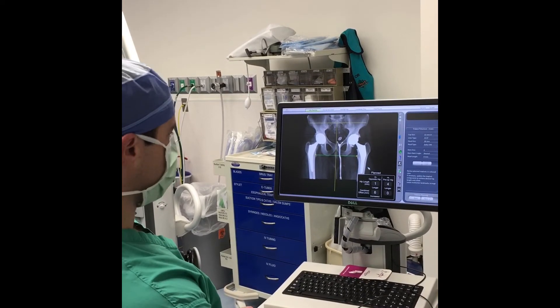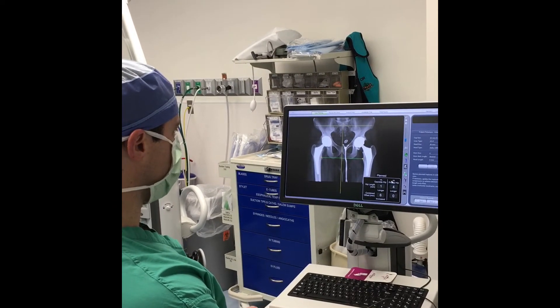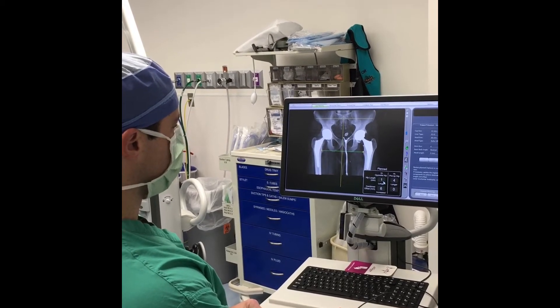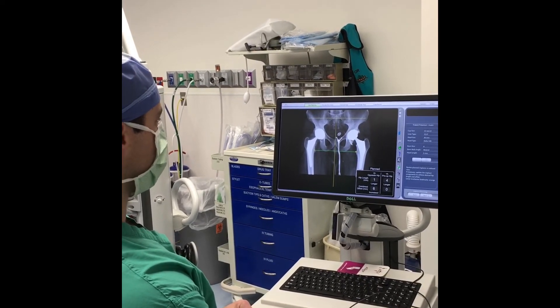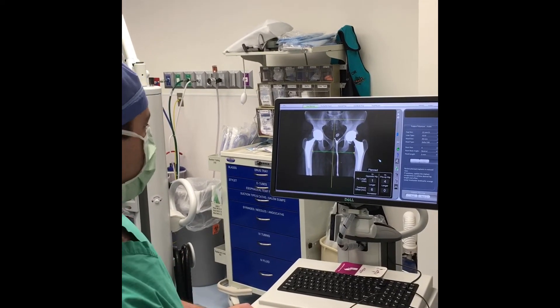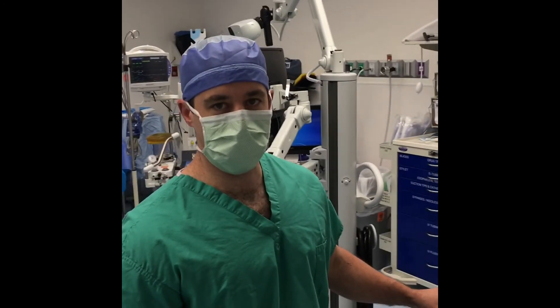Although this looks like an x-ray, this is a plan of what the final x-ray will look like. You can see excellent placement of the socket. The hip is now perhaps one millimeter longer than the opposite side — we restore leg length — and I'll be able to make adjustments to that intraoperatively, just to ensure that we place those components in exactly the right position and get the best possible result.